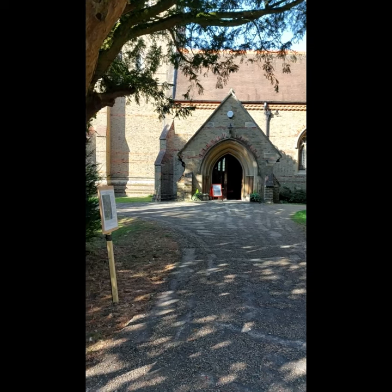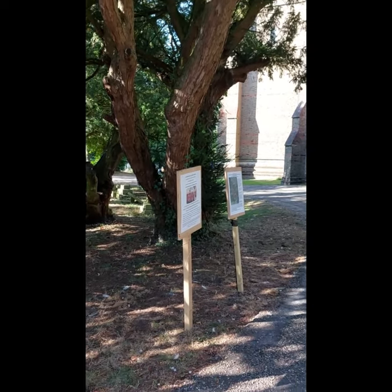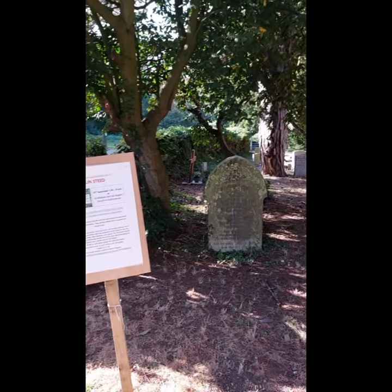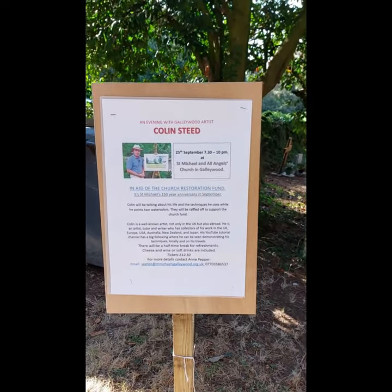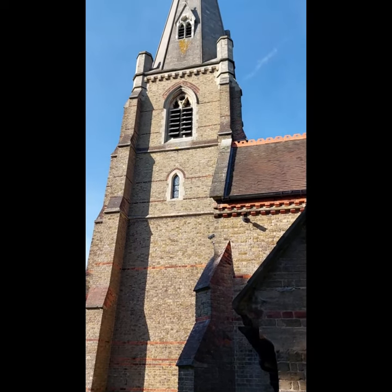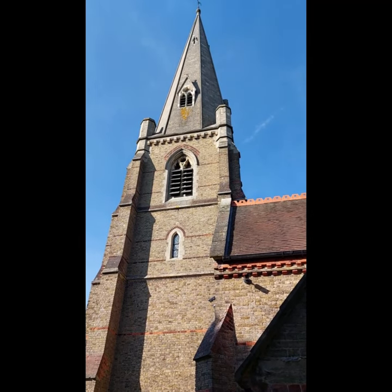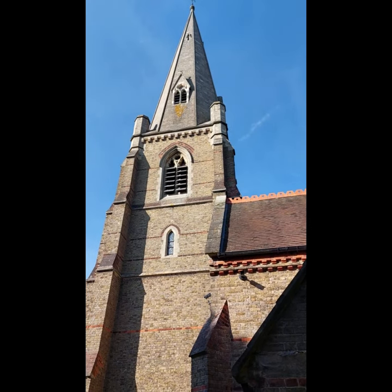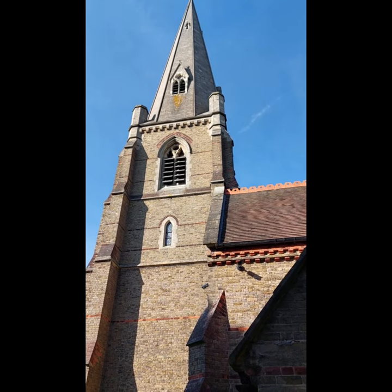There's an awful lot going on at Gallywood Church to celebrate the 150 years anniversary. The town spire is in excess of a hundred and thirty feet tall, and there's an awful lot of restoration required to the structure after a hundred and fifty years.